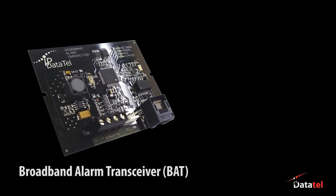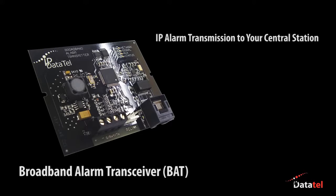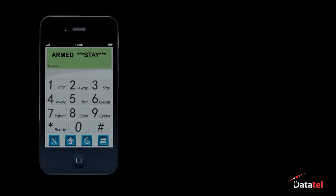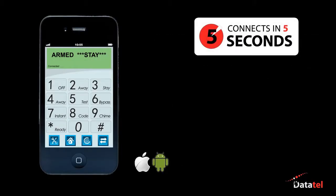IP DataTel's Broadband Alarm Transceiver, commonly called the BAT, is designed to transmit alarms through the internet to your central station without the need of any specialized equipment. The BAT can also notify clients by text, email and/or computerized voice call upon alarms, supervisory, troubles or open-close signals. A full-featured virtual keypad connects in less than five seconds to provide safety and convenience.